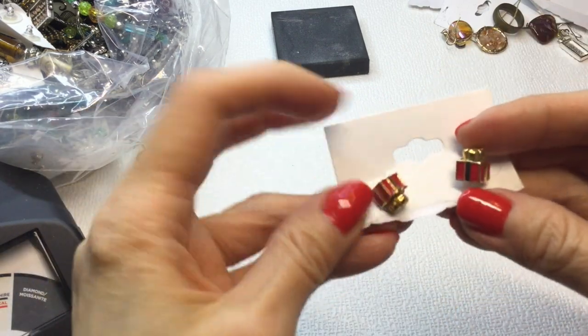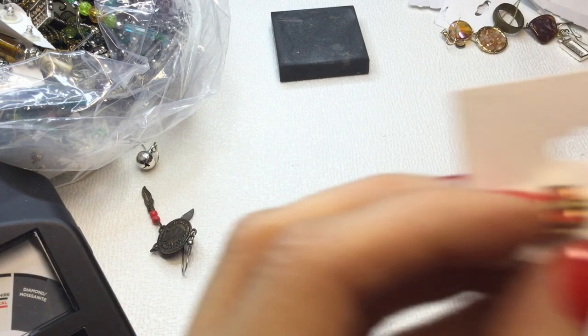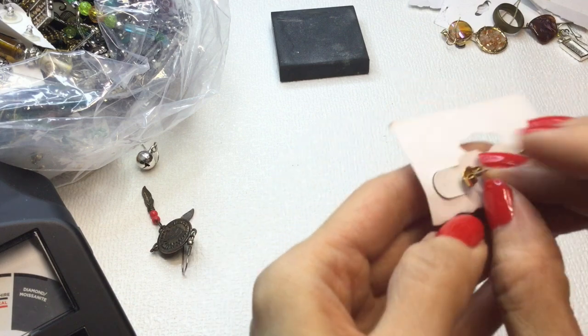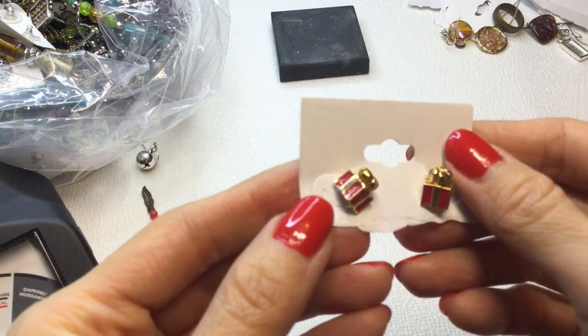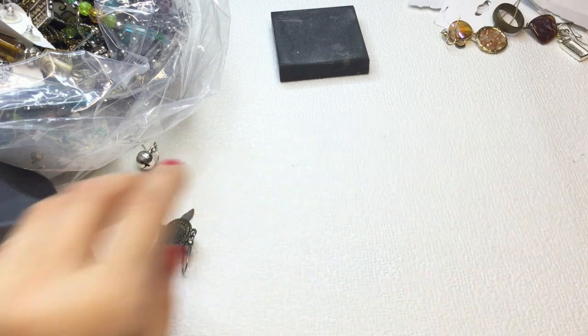Then we have these little present earrings — how cute are these? There is some wear and they're dirty and need to be cleaned up, but they are so sweet. If anybody wants these, they will be $3.